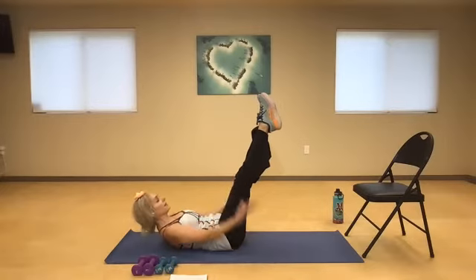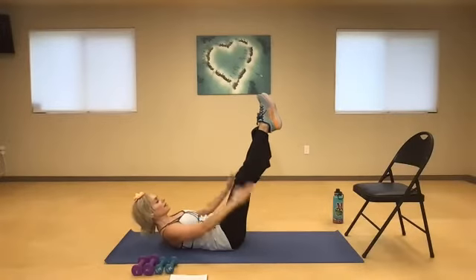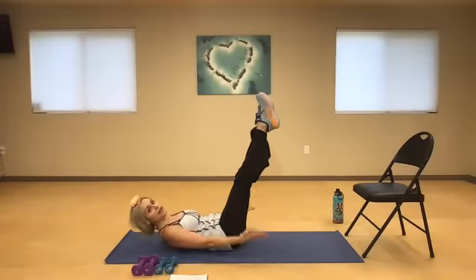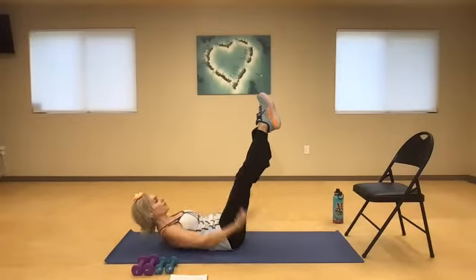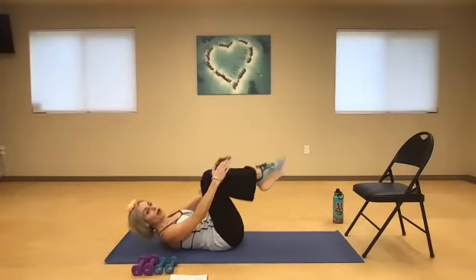Five more times, you guys. Inhale, exhale. Inhale, exhale, and draw the energy out. Inhale two, three, four, five — and exhale. Two more times, you guys — make it count. Inhale, and exhale. Shoulder blades lifted. One more time. Inhale two, three, four, five — and exhale two, three, four — and rest.